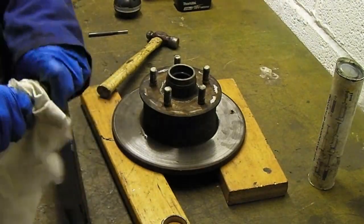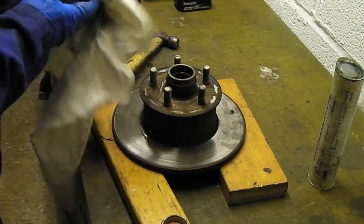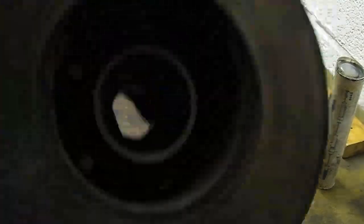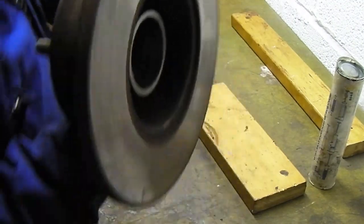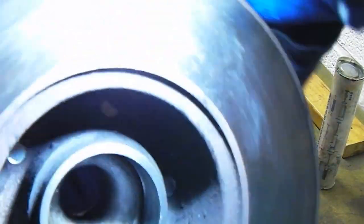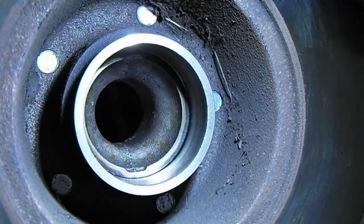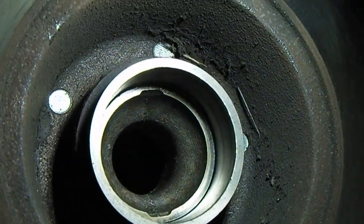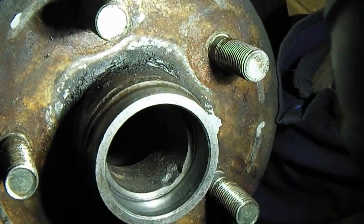I'm just going to give this a quick clean up and then show you what we've done. We are all cleaned up. You can see the notches in there — that's the inner, and that's the outer.